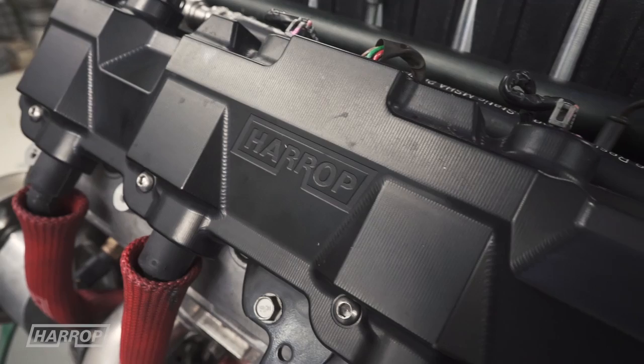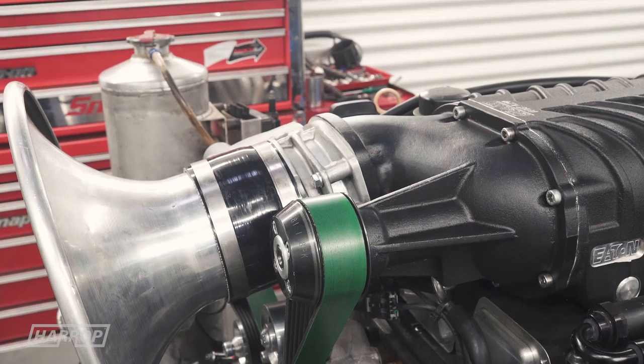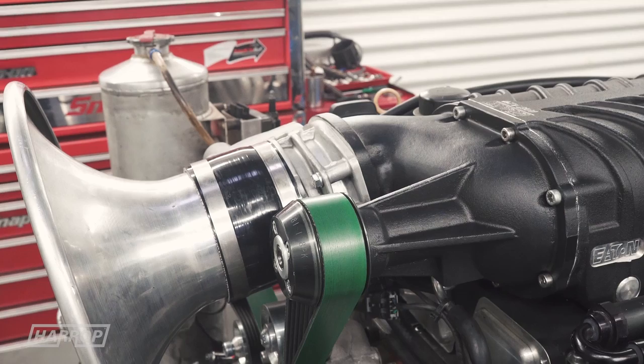And what's the compression on this motor? The compression is 9.8 to 1. We've got the Harrop FDFI 2300 with the updated intercooler cores. It's running a factory 90mm throttle body. We're going to back-to-back that with the 102. And the real exciting thing is our new FDFI 2650 — it's been released. Let's see what the numbers are.